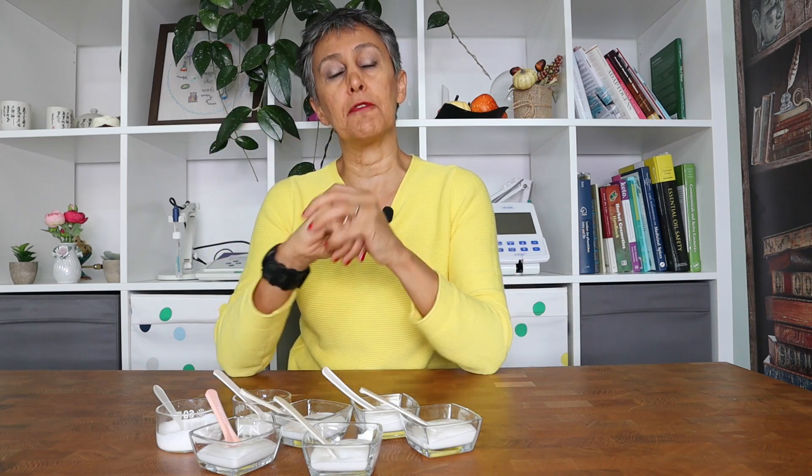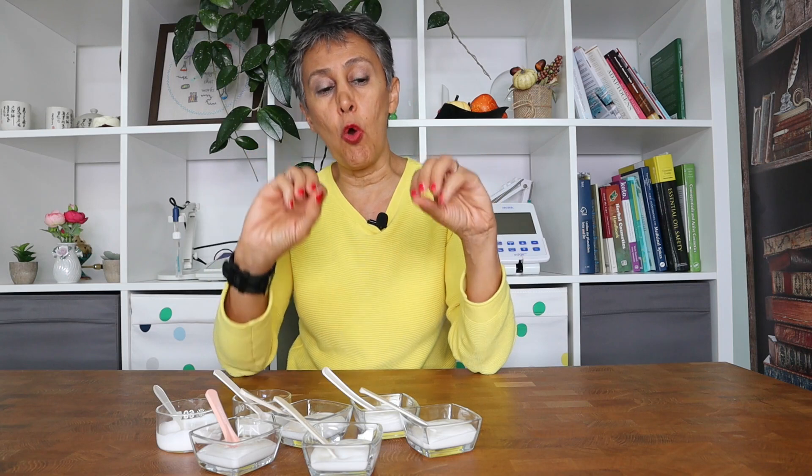Gums are added to oil-in-water emulsions to increase the viscosity of the water phase, which is the outer phase, and to improve the stability of the emulsion.